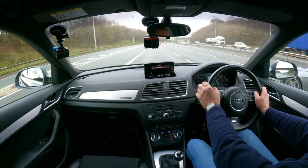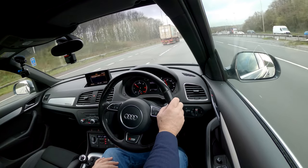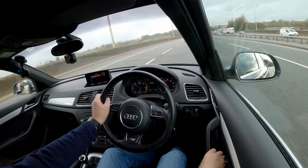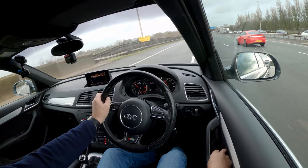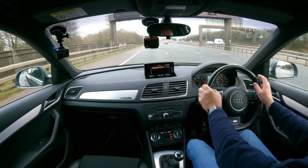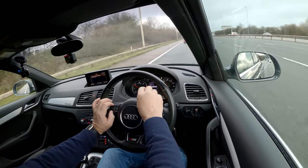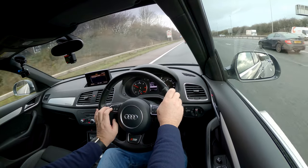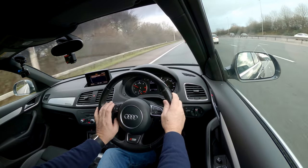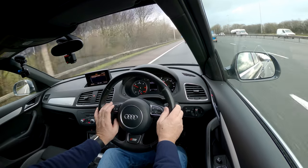Doing just short of 70 miles an hour at 2,000 revs. Just checking the door mirrors — electric door mirrors — yes, left one's working, right one too. It's a nice honest car. There's your central display which you can control from the button here — move up and down and through the menus using the arrows. Voice activation on there as well. Radio and volume control there.